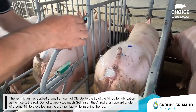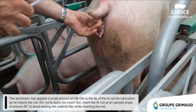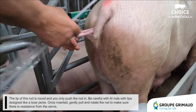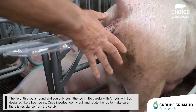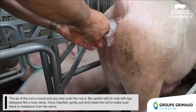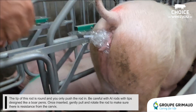Insert the AI rod at an upward angle of around 45 degrees to avoid tearing the urethral flap while inserting the rod. The tip of this rod is round and you only push the rod in. Be careful with AI rods with tips designed like a boar penis. Once inserted, gently pull and rotate the rod to make sure there is resistance from the cervix.